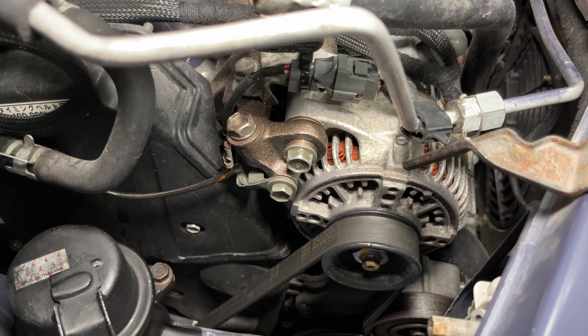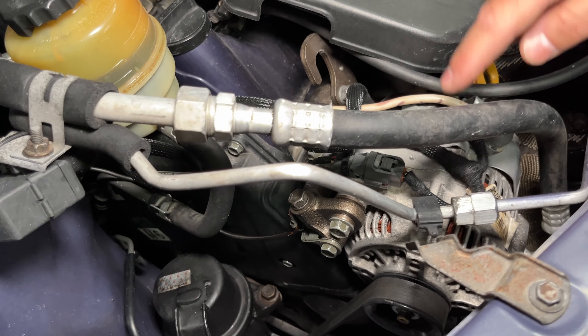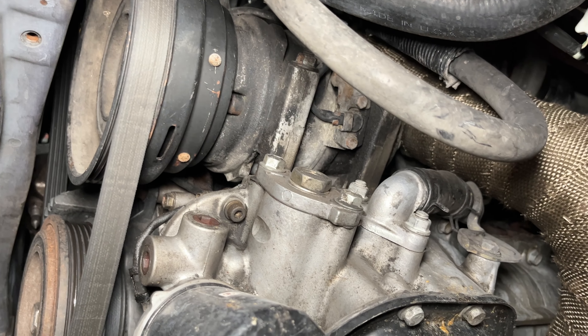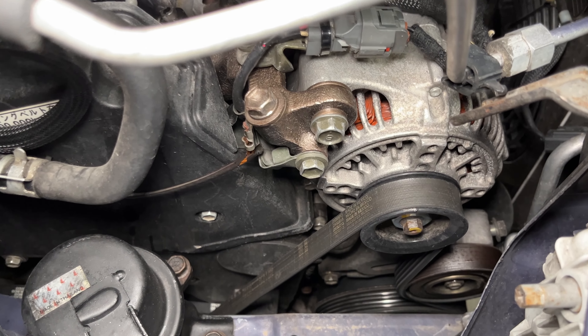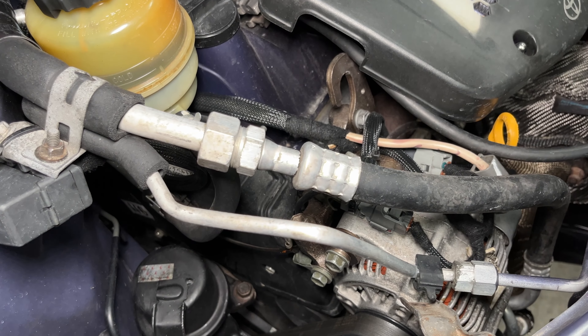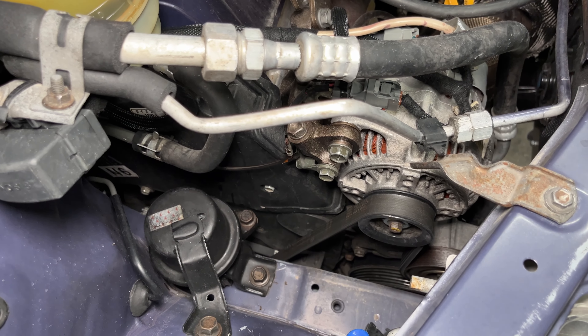What did you do with the accessory brackets? Some of the brackets are mix and match. This is the factory RAV4 alternator and factory RAV4 air conditioning compressor, and it uses some of the brackets from the 3SGTE air conditioning. This is the OEM RAV4 alternator bracket. All the pulley spacing is exactly the same, so you don't have to worry about that — there are just some little modifications and you've got to hit some stuff with the grinder to make it fit.